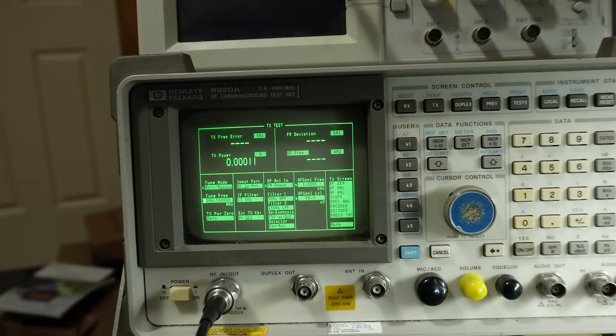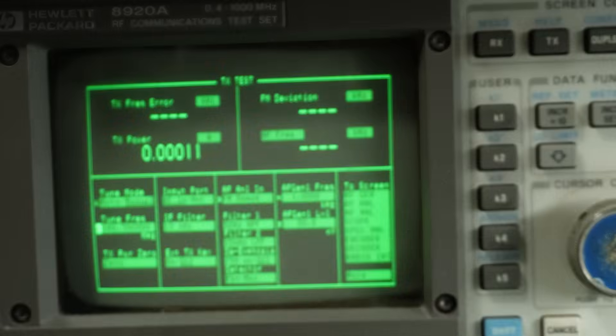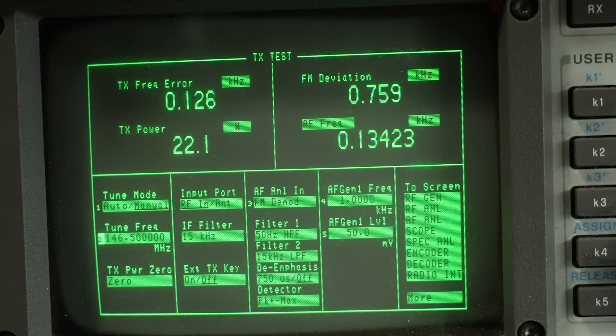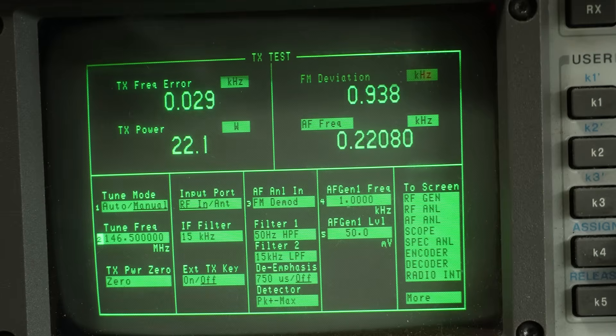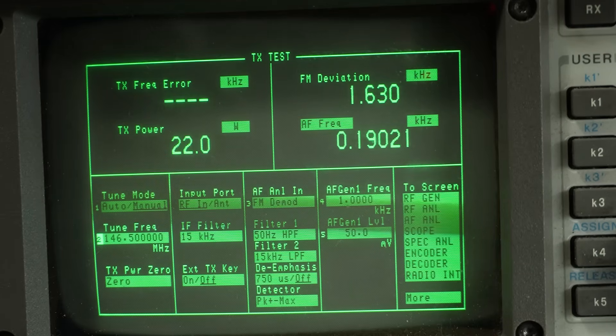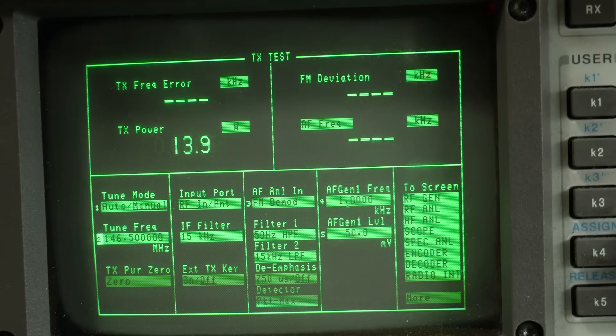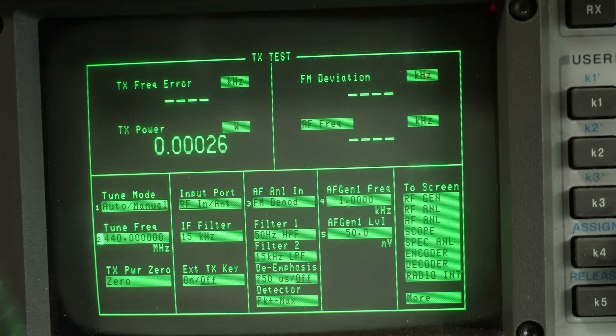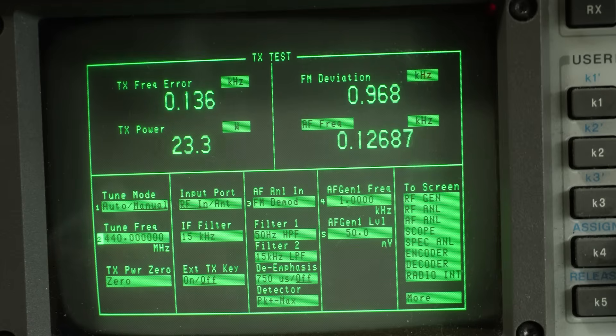With the radio set to high power on the calling channel in VK, we're reading 22 watts — not quite the 25 specified, but only off by a couple of watts. Medium power is 14 watts, and the low power setting is 4.33 watts. Doing the same test on UHF at 440 MHz: high power is 23.3 watts, medium power is 14.7 watts, and low power is almost exactly 5 watts.